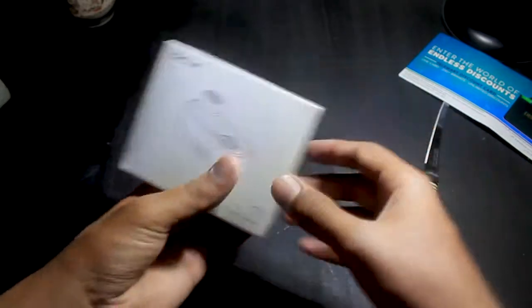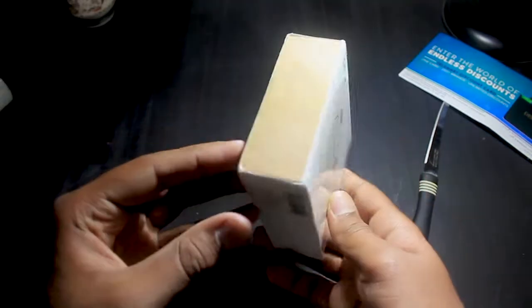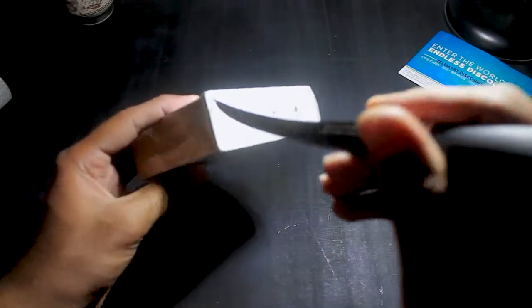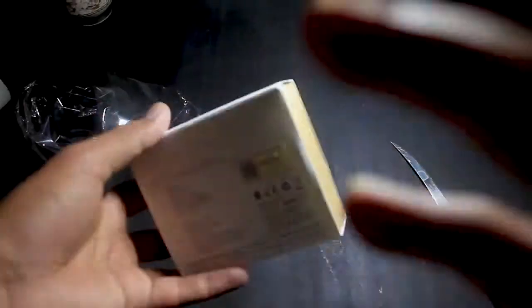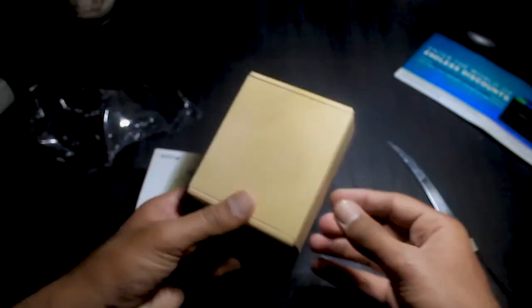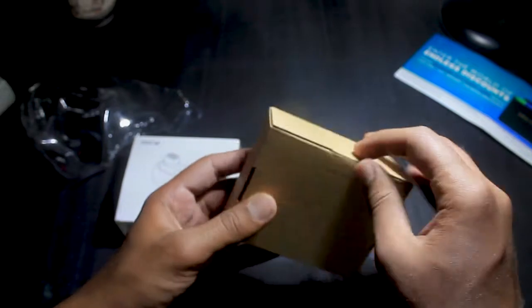Our device is the QCY earbuds. Here is the box — pretty small and minimal, which is acceptable considering the price point. There are some specifications on the back of the box. It looks simple and almost like it could cost a lot more.